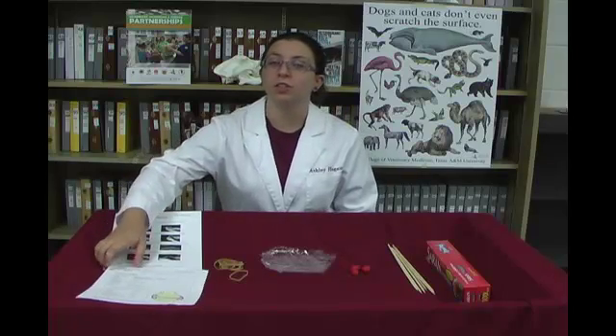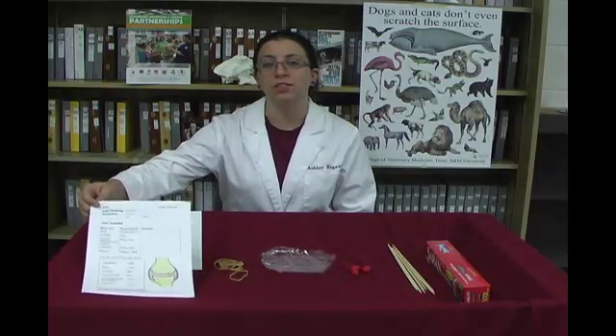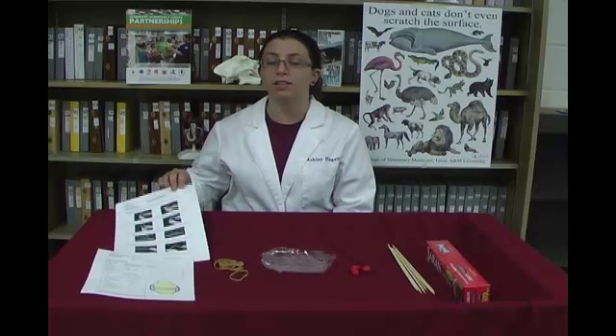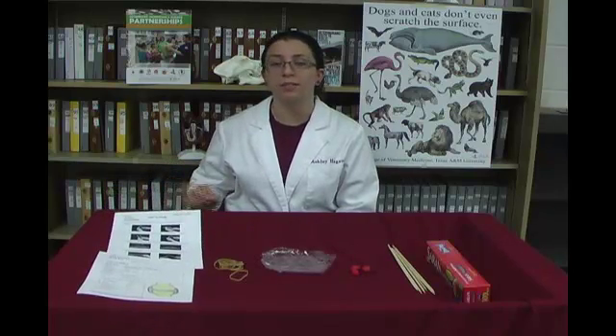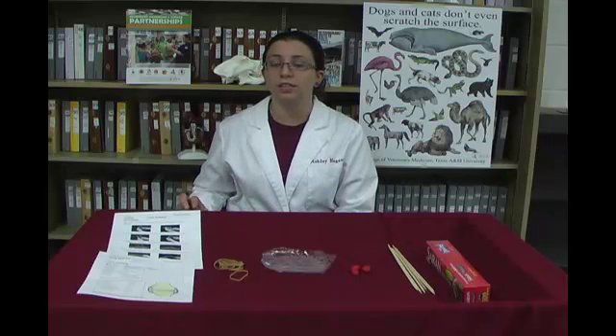Hand out the joint modeling worksheet to each student, which will serve as our notes, along with the joint modeling student instructions. These instructions provide a brief outline of the steps of the activity and include pictures to aid the students. The instructions also include discussion questions, which will be mentioned at each step. Make sure students understand that you will be providing additional instructions along the way, so they do not get ahead of you.